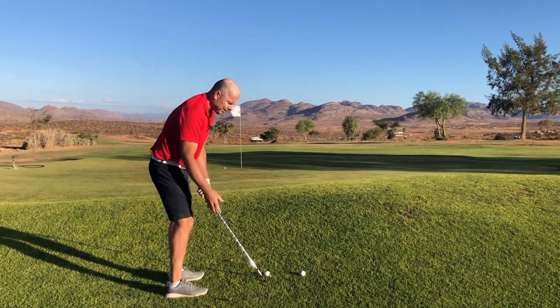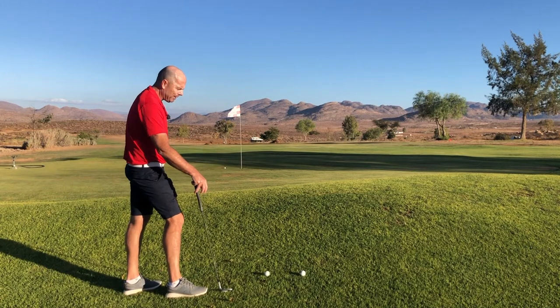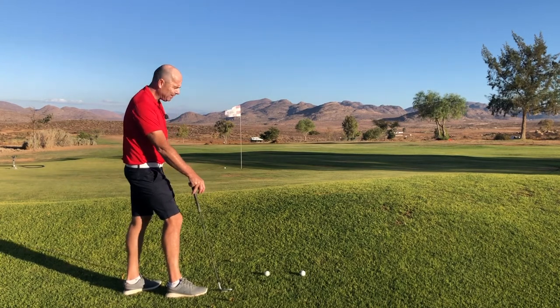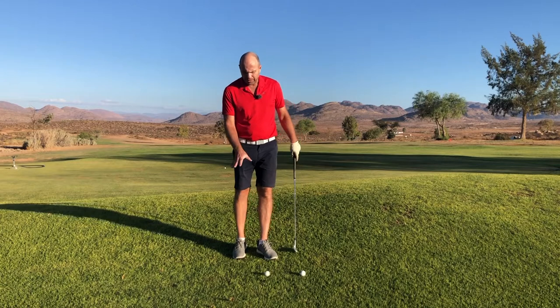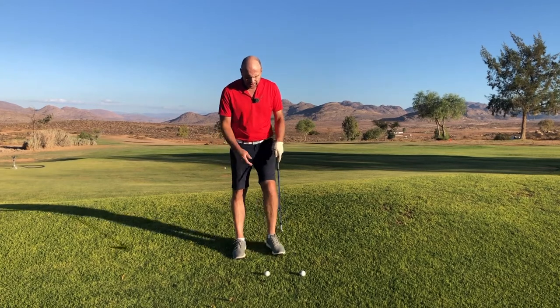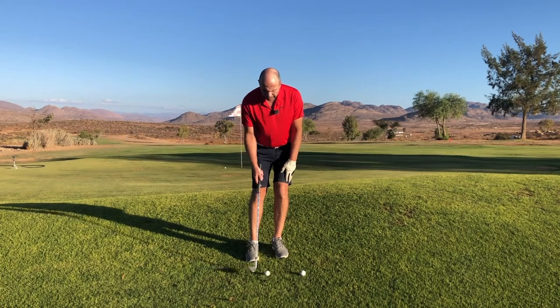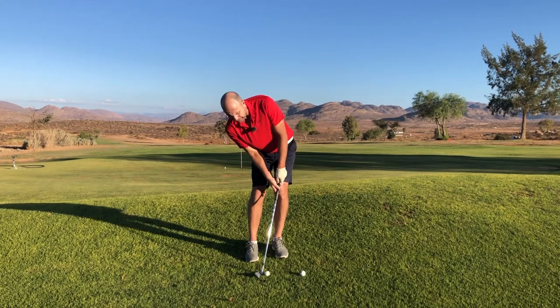If I'm scared of hitting the ball fat — the ground's quite soft and there's a little mound to hit over — then I will not have consistent success at this important shot. If you have a little divot but often hit the ball with the leading edge, then I suggest you do the following: keep your weight on your left side and make sure your right shoulder is up.